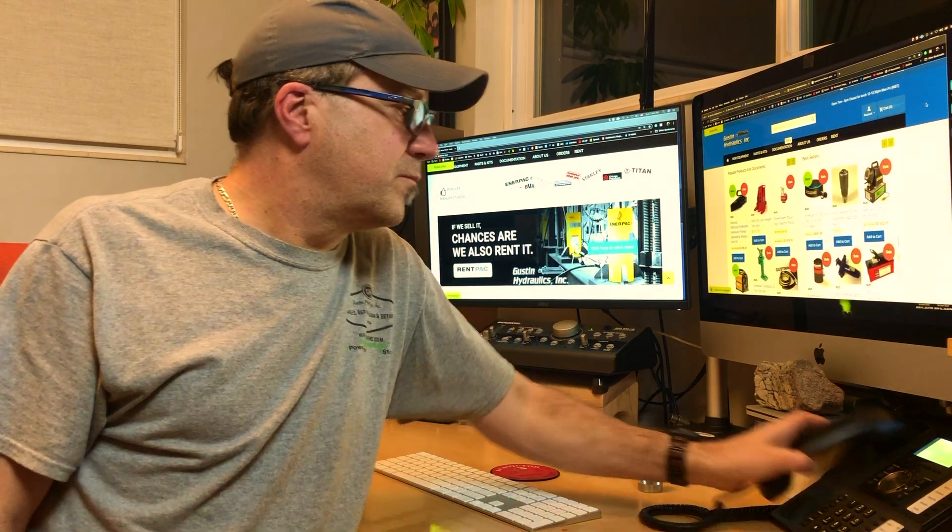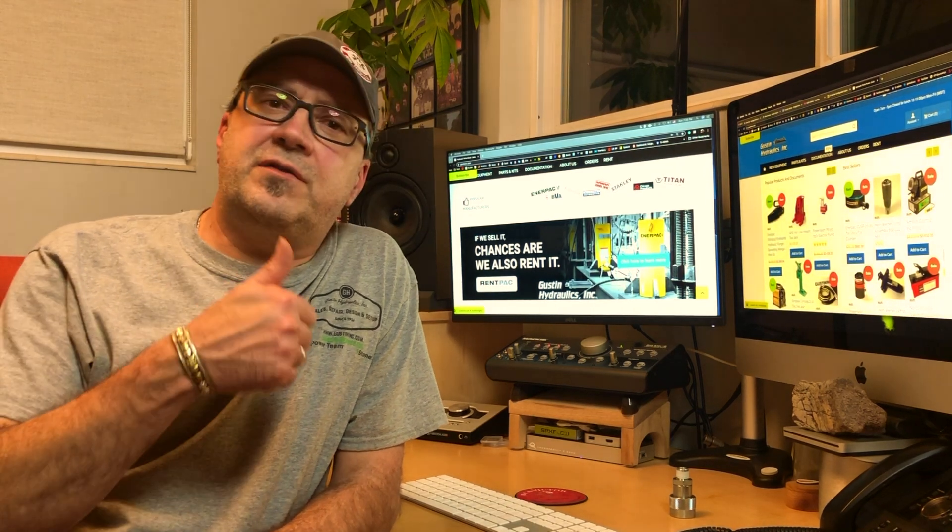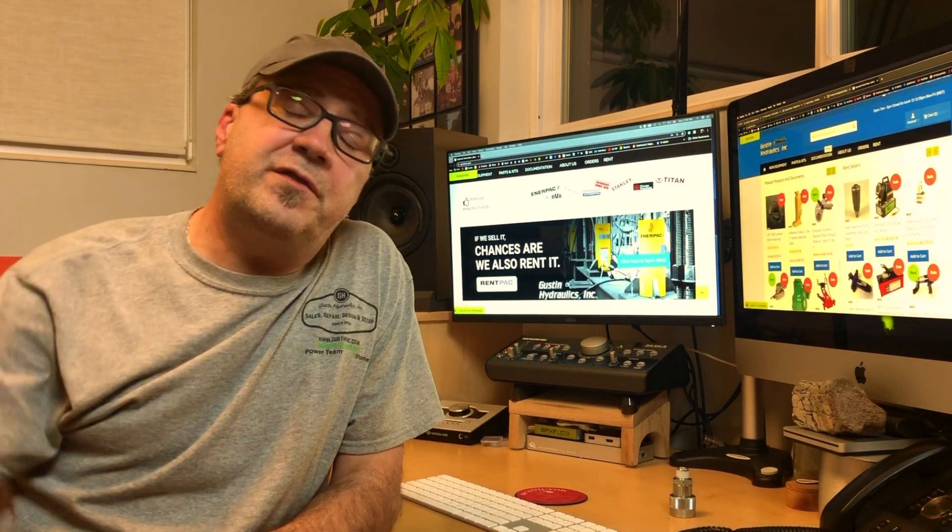We appreciate you watching. We appreciate the thumbs up — we even appreciate the thumbs down, but if you do that, you've got to explain why and help us figure out how to make these things even better. Despite being in this industry for almost 30 years personally, I'm sure I haven't seen everything. Thanks again for watching and work safe.